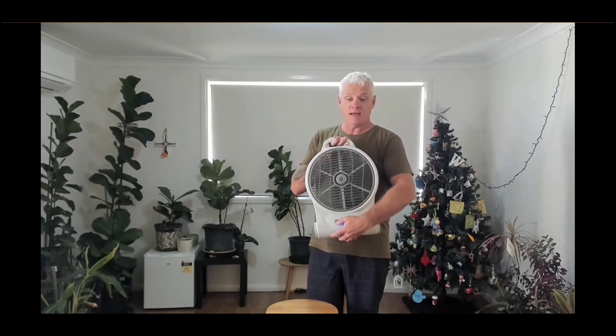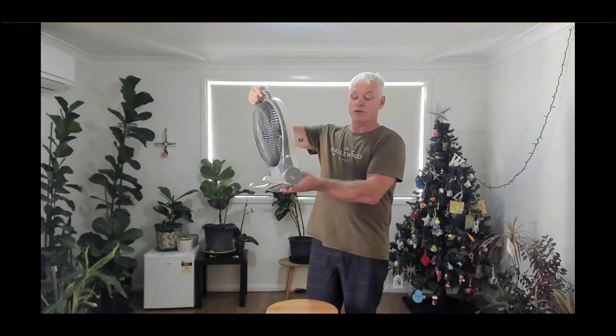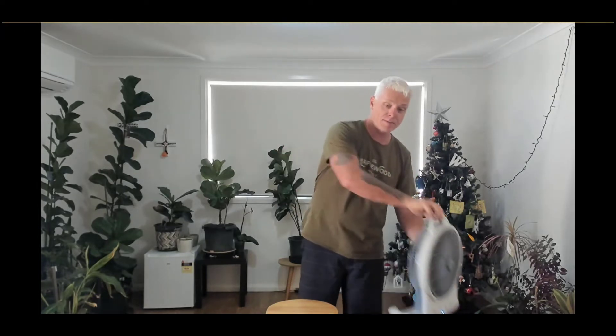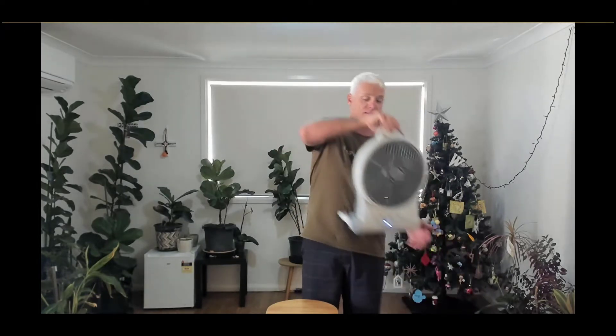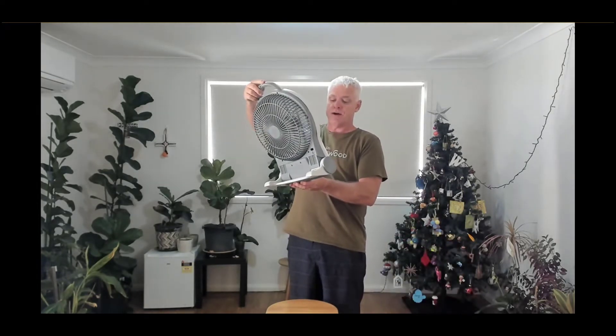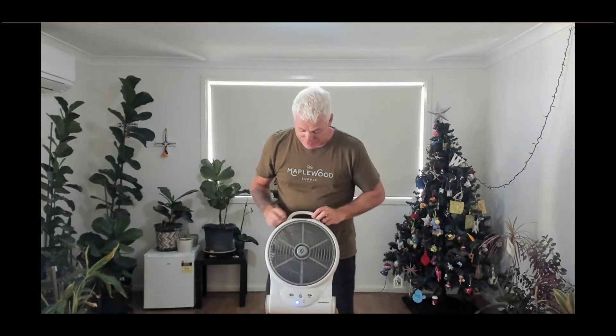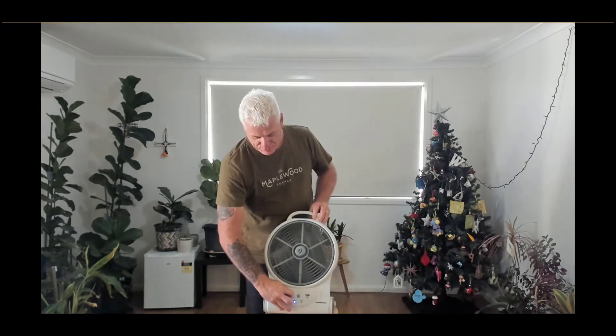And you can see there it's blowing quite nicely. Turn it up high and you can probably hear that — it's running quite well. That's what a portable fan does. So as mentioned, the main things to consider when looking at your fan are how it's powered and the size you want.